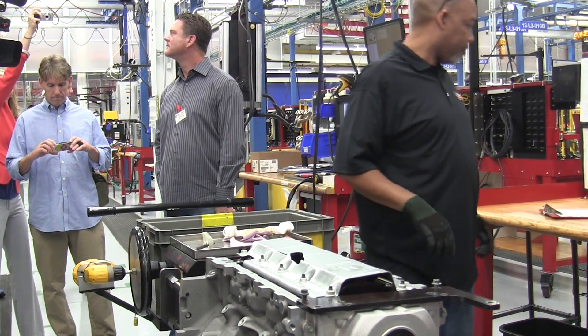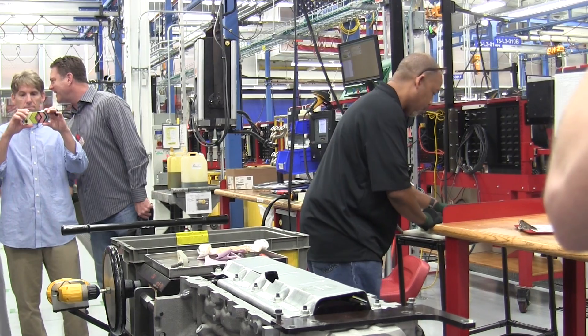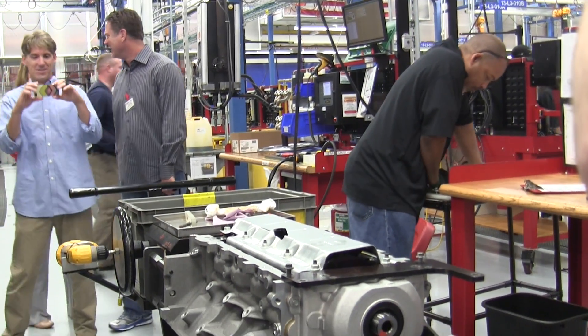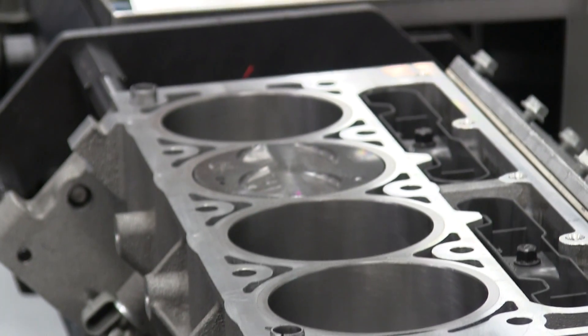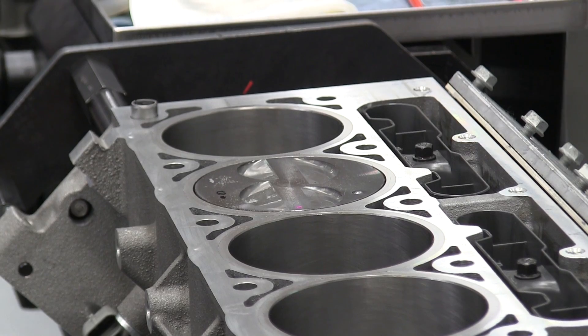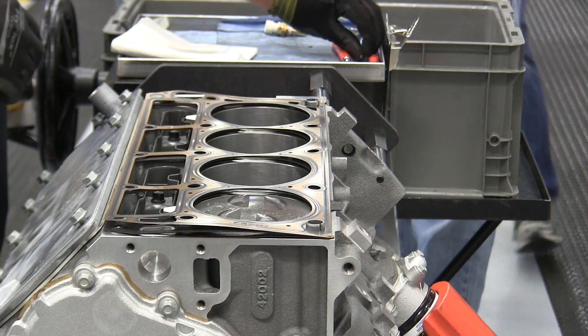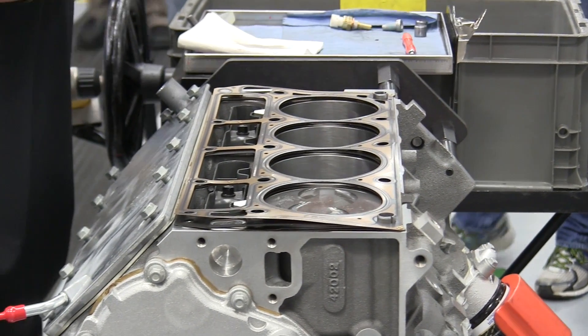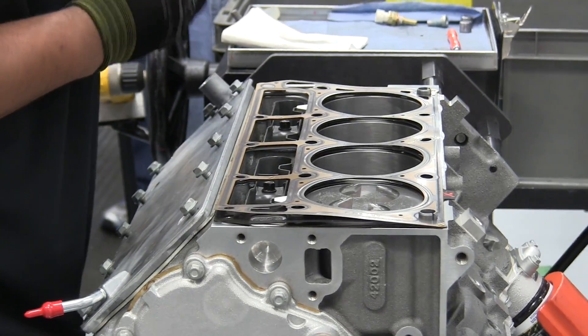Next, the oil pump, front cover, and rear seal housing are installed. Dowels are punched into the block, and then the head gasket is laid on top. Next, the cylinder head is installed.